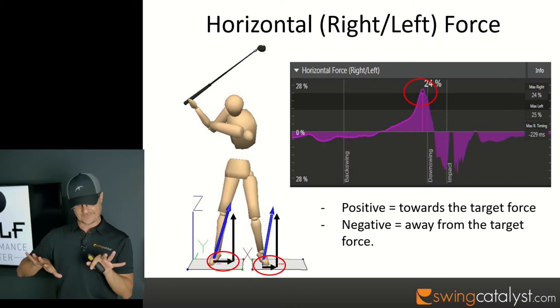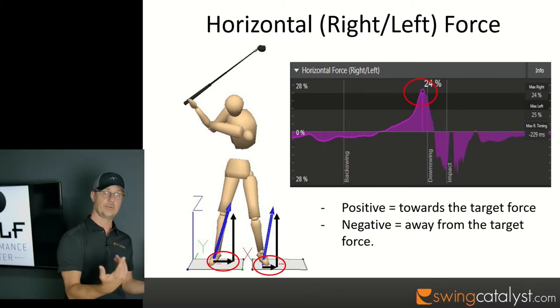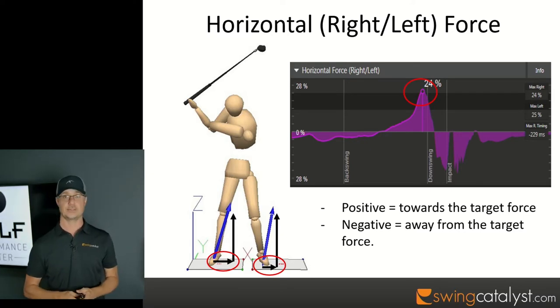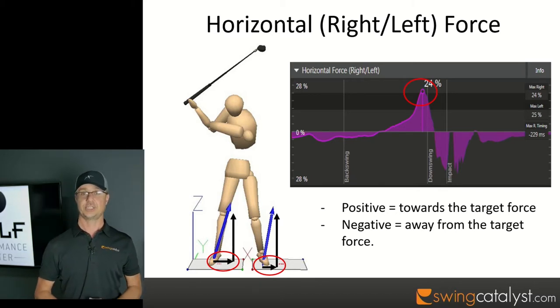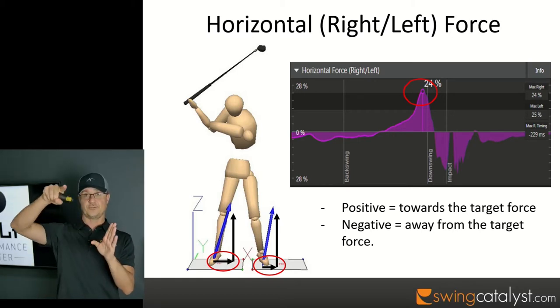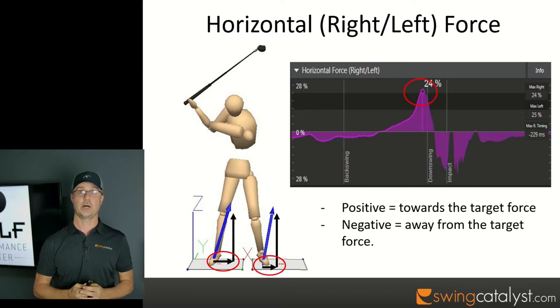During our golf swings, if we kept that horizontal force positive the whole time, we would walk towards the target — what's called the Gary Player walkthrough drill. I have some cool data on Padraig Harrington when he was doing a walkthrough drill in competition. We measured him on a 3D force plate at Cameron McCormick's facility in Dallas at Trinity Forest, and that horizontal force stayed positive the whole time as he walked toward the target while hitting the ball.